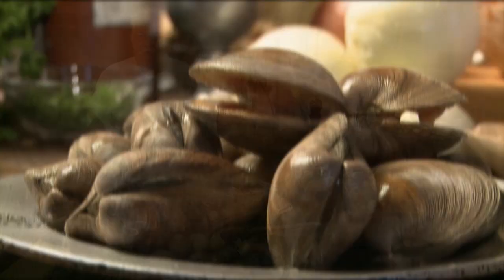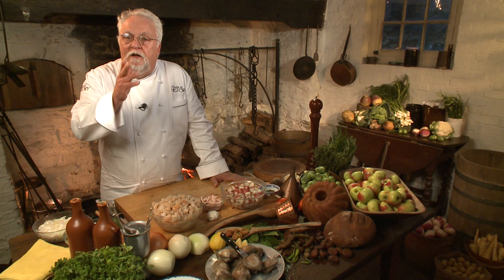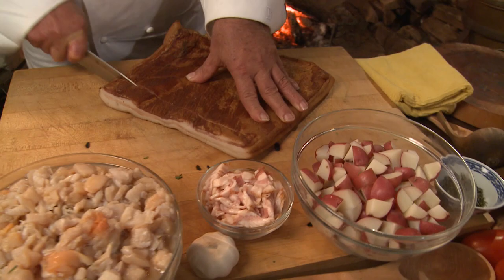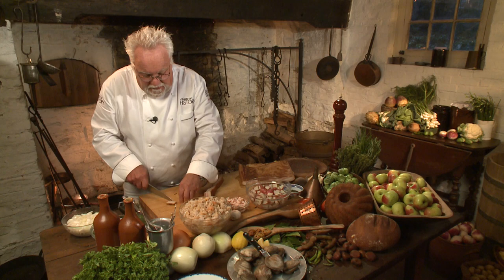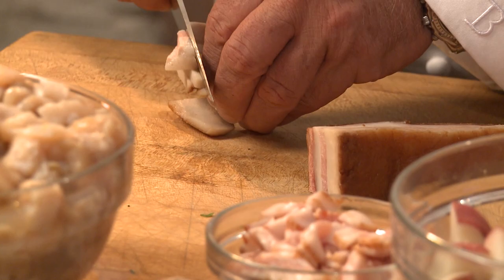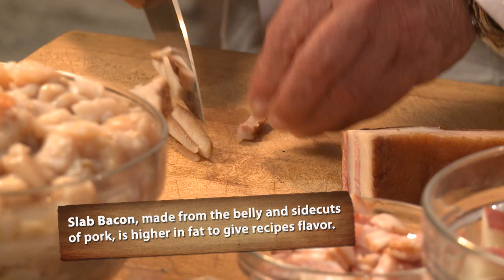Clam chowder is as popular as apple pie. However, there are two different clam chowders — one is Manhattan and one is New England. The Manhattan clam chowder is a tomato base, and the New England clam chowder is a cream base. Today, in honor of our tribute to New England, we make the New England clam chowder. In the true tradition of the 18th century and Boston, mine starts off with apple-smoked bacon cut into a julienne or dice.